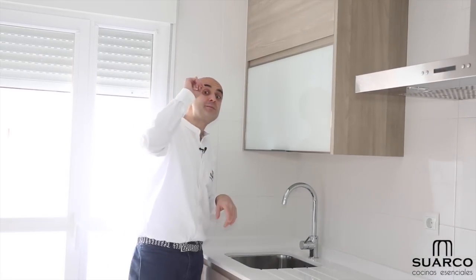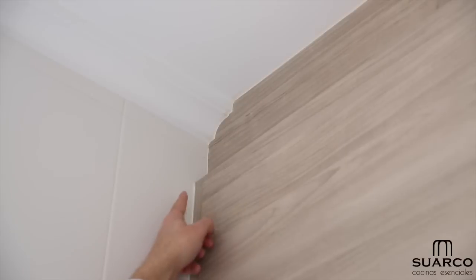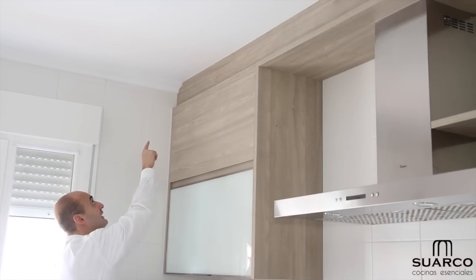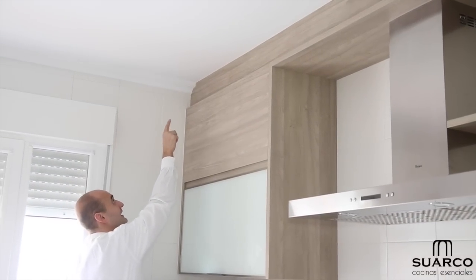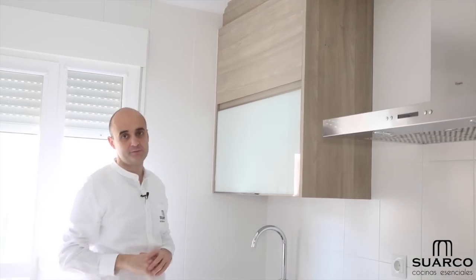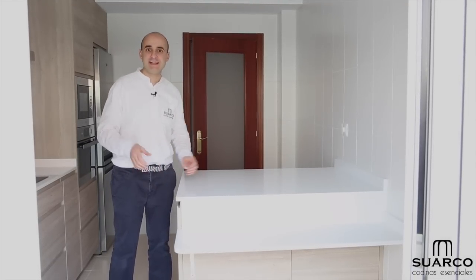As we saw at the start of the video, we finish the other corner also with the plaster molding closure against the ceiling — a constant throughout the entire kitchen frontal — and you can see again how we matched the material to the molding curve for a perfect fit.